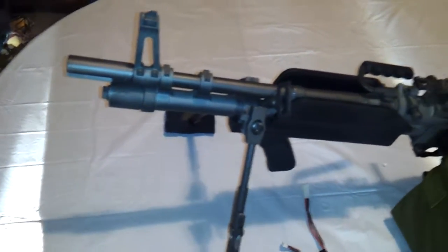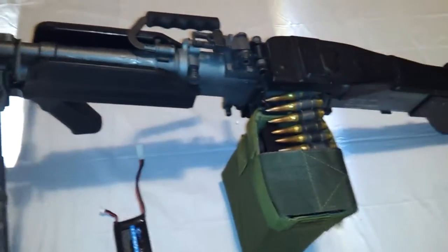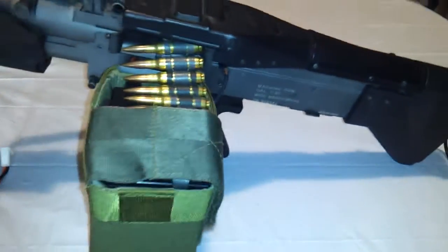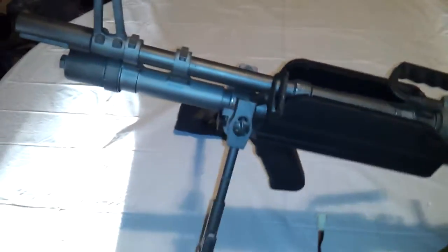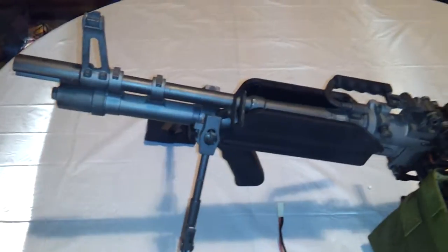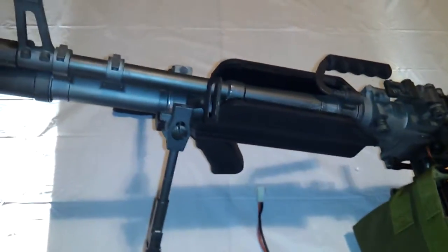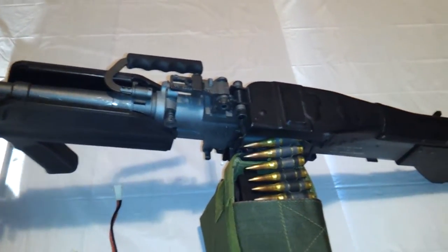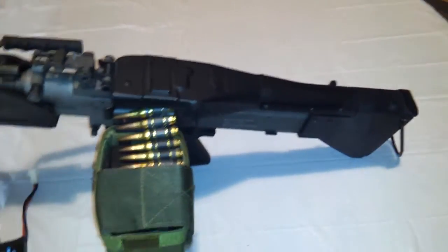Hey guys, Jedi here. What you're looking at is the only AEG that I can say that I actually own personally. This is my ANK MK43 M60. I did an overview of this gun after using it for a couple of months, and I have to say it's just an incredible gun. You guys have seen review after review on this weapon, so I'm just going to tell you what's what about it and give you my personal experiences with it.